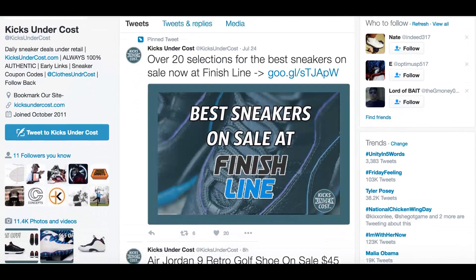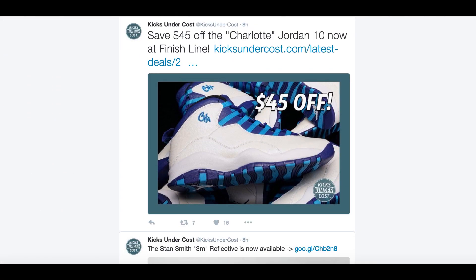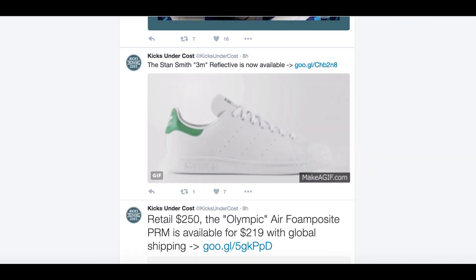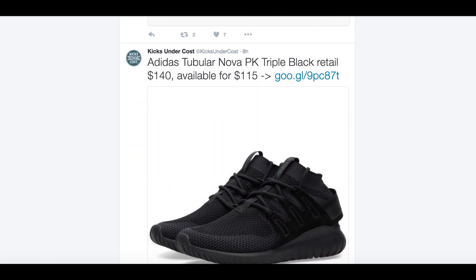Hey guys, Jenn here. Before I get into the video, I wanted to shout out Kicks Under Cost. They post daily sneaker deals under retail, early links, and coupon codes. You should follow them if you, like me, prefer copping kicks for the low.